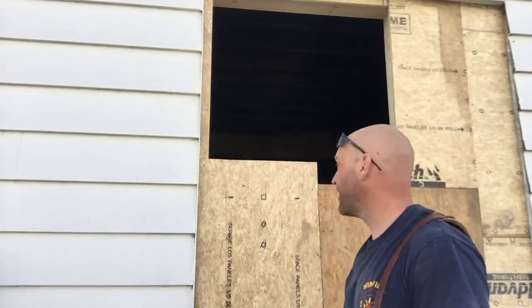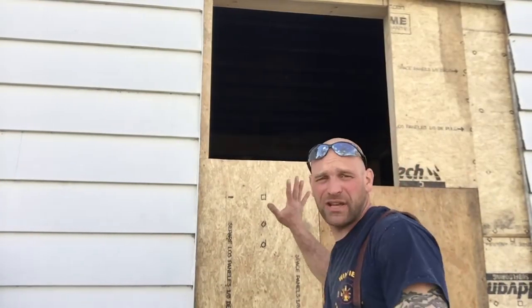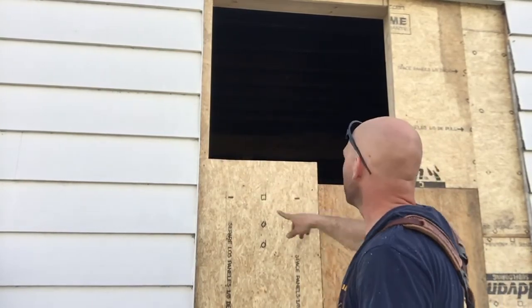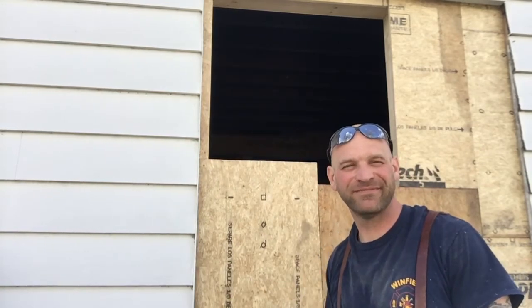All right, there we go — we have it all sheeted. Now I need to go in there with my saw and cut out the opening, and then we'll tie it back and be ready for a window.